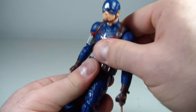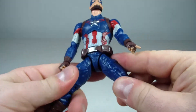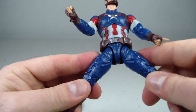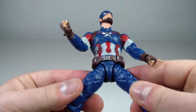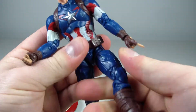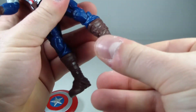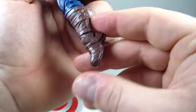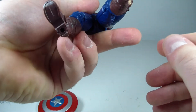He has an ab crunch that goes back and forward, a waist swivel, and T-jointed hips — which aren't great for range of motion, only going about so far. Could be better, especially for an agile character like Steve. He's got an upper thigh swivel, double-jointed knees, boot swivel, ankle hinge going forward and back, a nice ankle pivot, and two peg holes at the bottom of the feet.